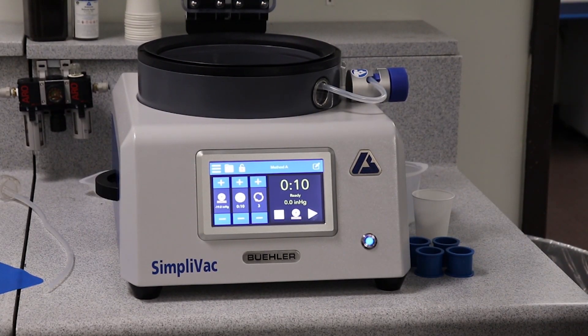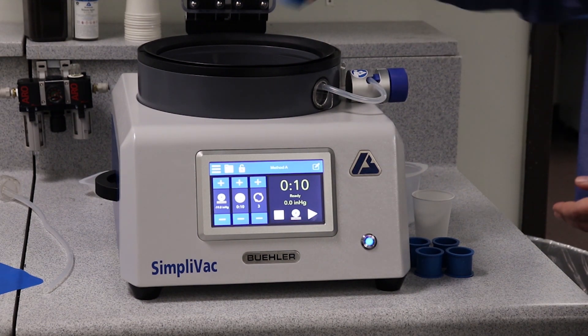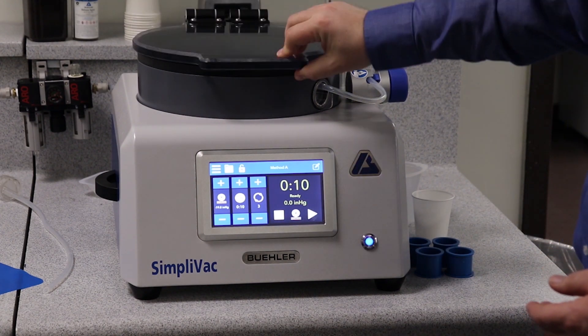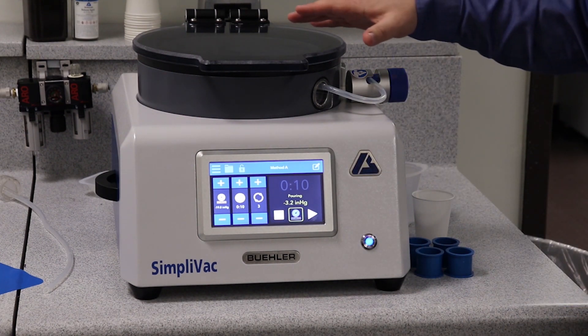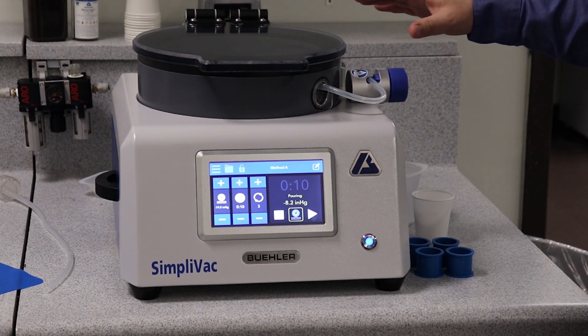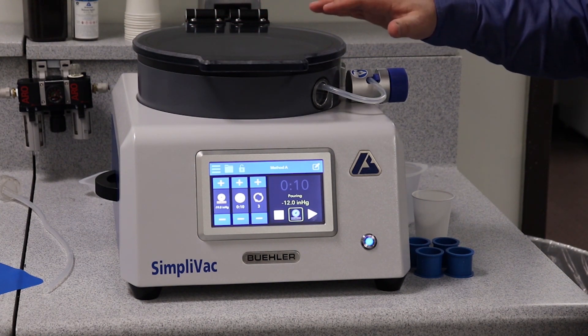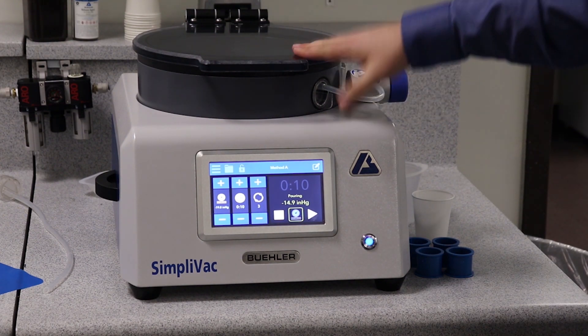Impregnating your samples and running a vacuum cycle is actually pretty straightforward. Drop the sample under the supply tube, close the lid and press this button that applies a vacuum onto the sample. This takes all of the air out, and as you'll see, I don't have to press down the lid or do anything else to create the vacuum — I just have to have the lid down.